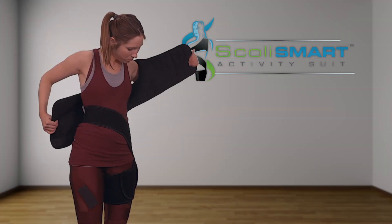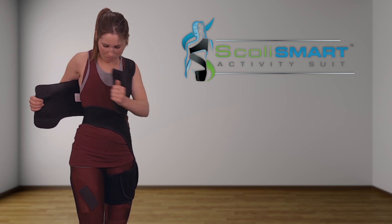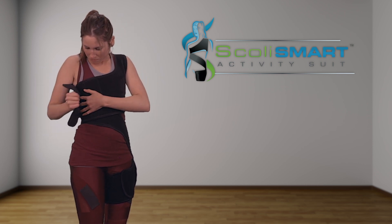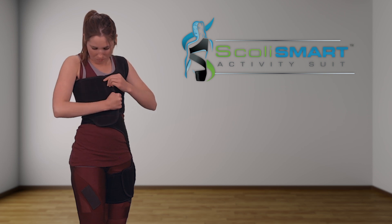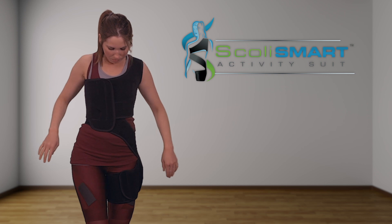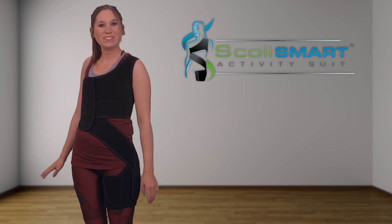Slide your left hand through the armhole until the vest is centered on top of your left shoulder. Wrap the left side of your vest around your chest and hold firmly against your body. Place the right side over the left and secure snugly in place with the Velcro attachment. Secure the vest tab to your belt to ensure your belt stays in place.